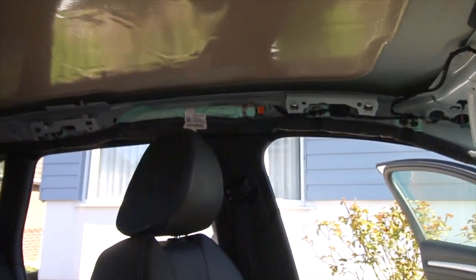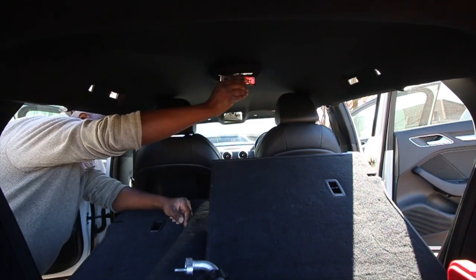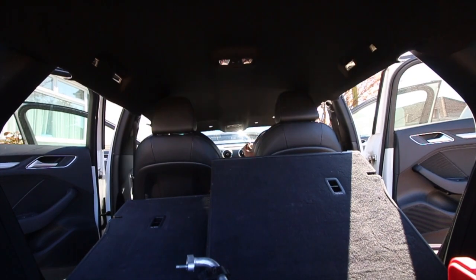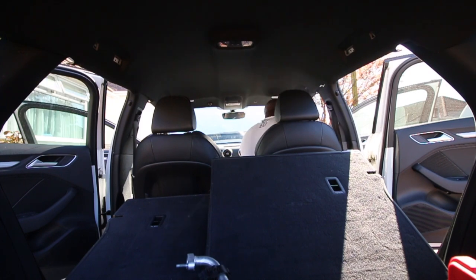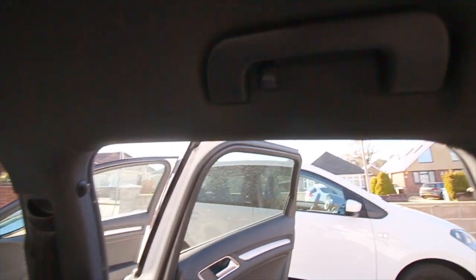Right, now it's time for the headliner. So far we've got one side done — there's a handle done here. We've done the handle and we've done the trim on that side.